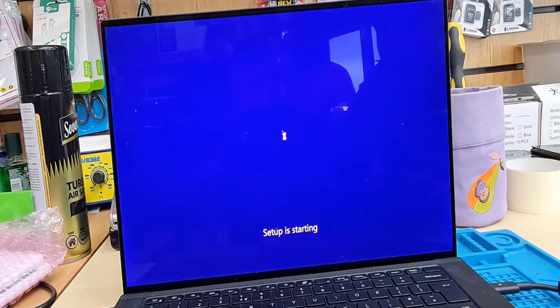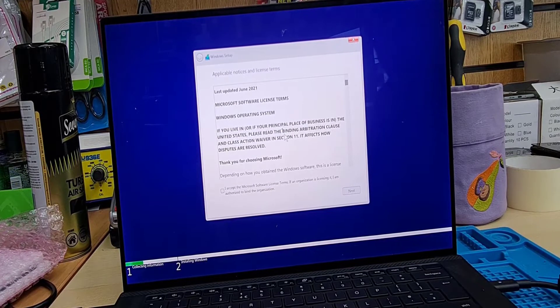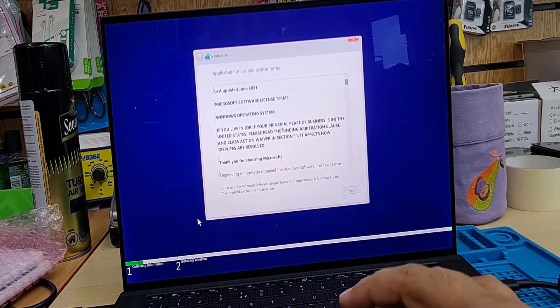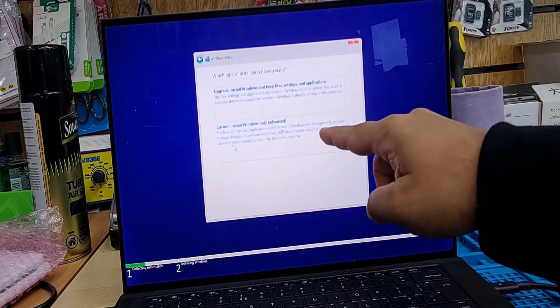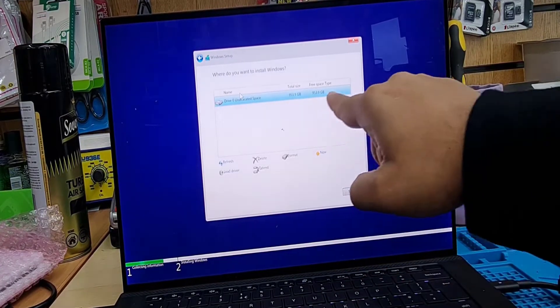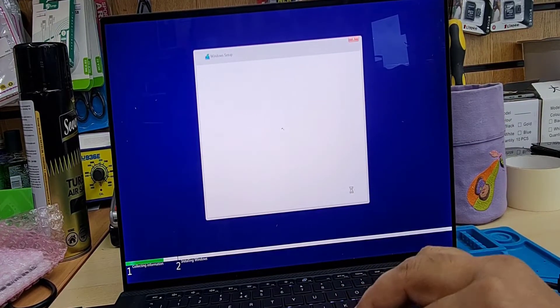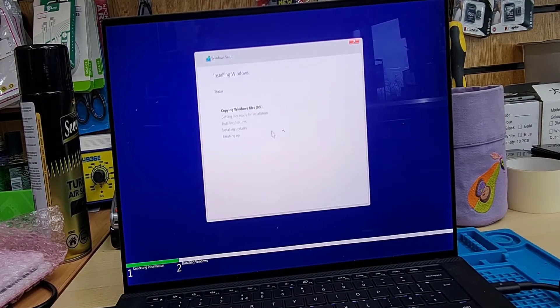As you can see, it went to the setup page. Now we're going to double-check. Before, when I came to this stage, it showed there was no storage found to reinstall Windows. As you can see now, it says there is one drive. Once we changed the SSD, it's absolutely fine. As you can see, the setup has started.